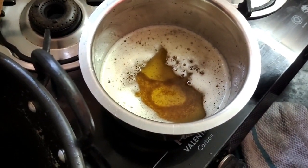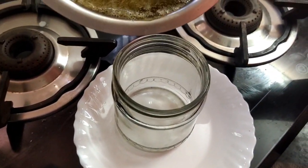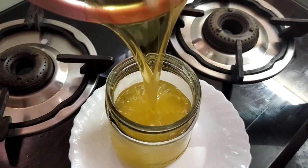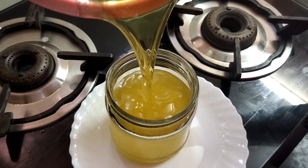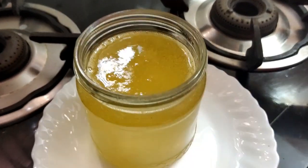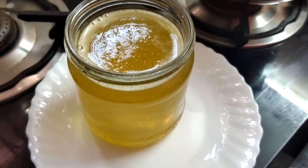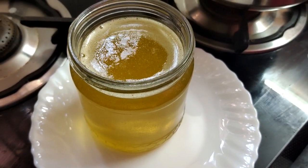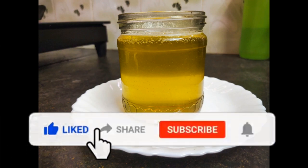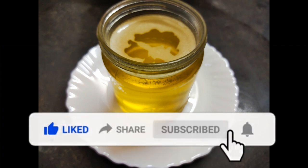You can put it in a small bowl. It is ready for the first class. If you like this recipe, please like, share, comment, and subscribe. Click on the bell icon.